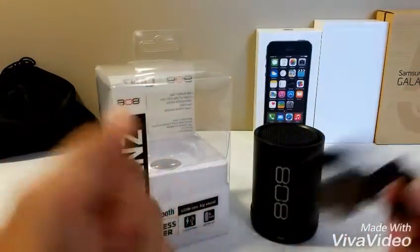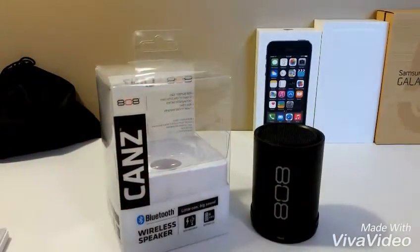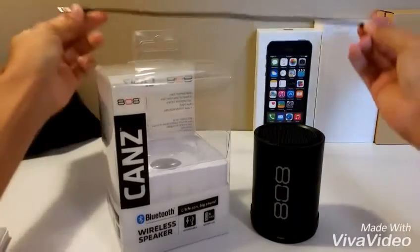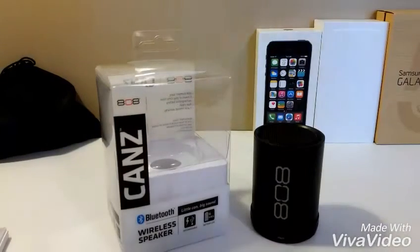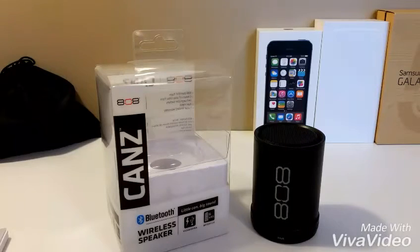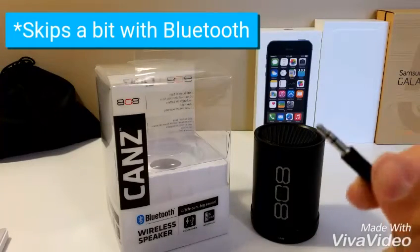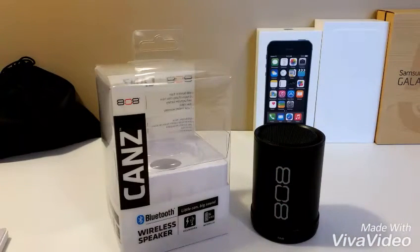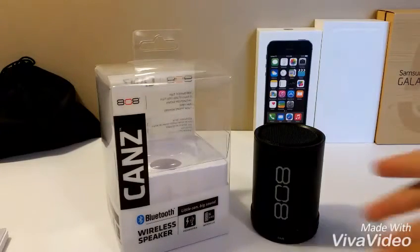It also comes with a short auxiliary cord, as you can see right there. The speaker itself is Bluetooth, but I prefer to use the auxiliary cable because Bluetooth is still a bit unreliable — just my opinion. But let's take a look at it.